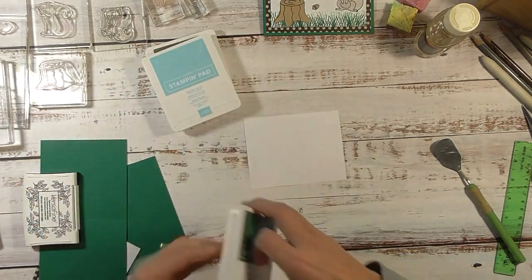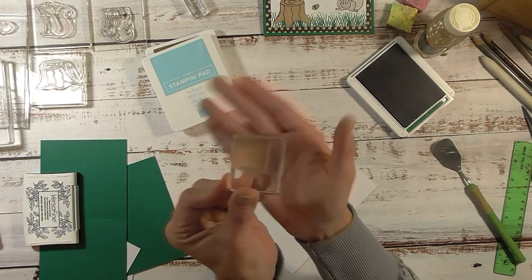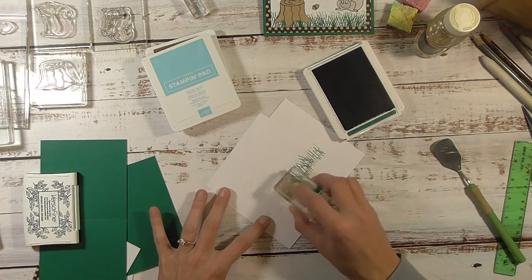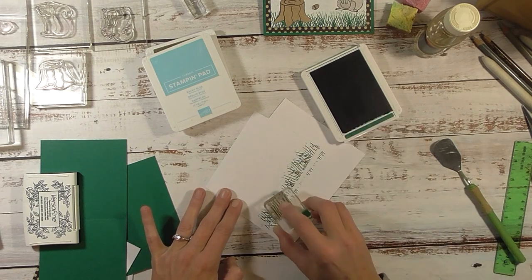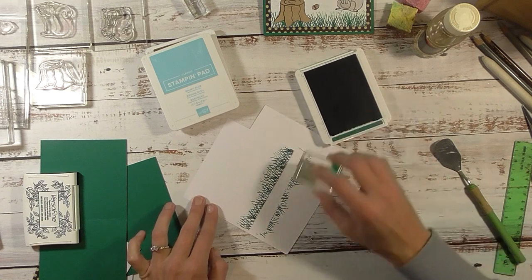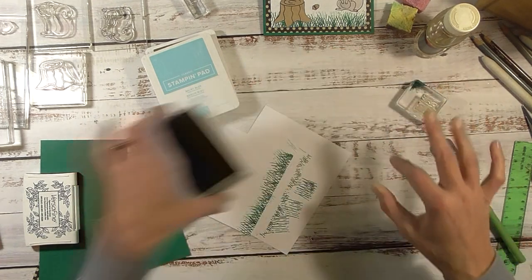The ink colors I have are brown, green, and blue — we're going to grab the green. To create the grass, I'm going to bring in a piece of scrap paper and grab the piece of the stamp that looks like grass. I'm going to stamp it on the bottom of this piece, going in all different directions so it looks like grass. I'm also going to stamp off so I have different shades of green — ink it up, stamp it off, then come in with a much lighter shade to better mimic the grass.